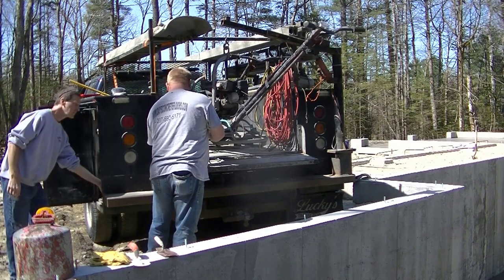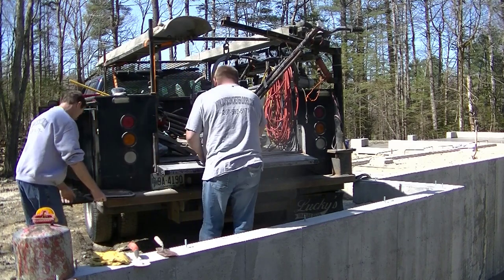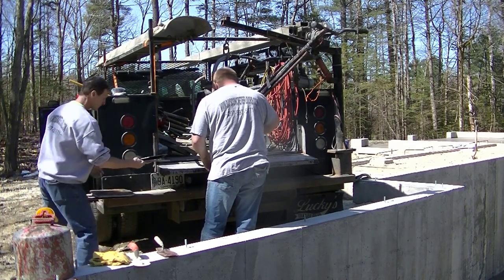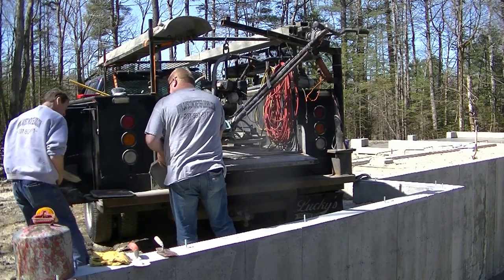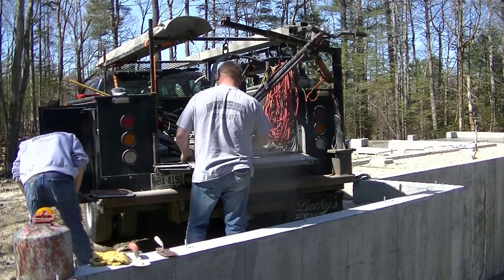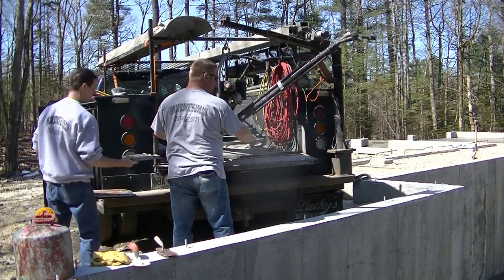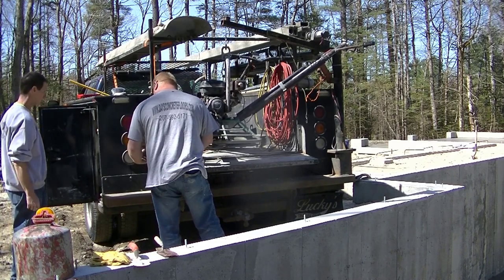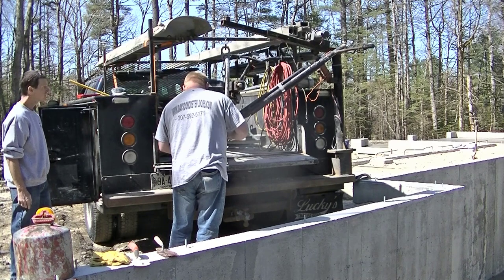This is how we drop the power trowel down inside a foundation using the crane on the back of the pickup truck. It's definitely a lot better than dropping it down by hand or carrying it around to the other side on uneven gravel. If you do concrete floors and you're constantly picking up the trowel and putting it down inside a basement, these cranes are awesome.